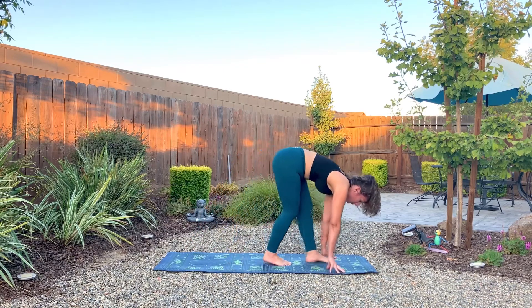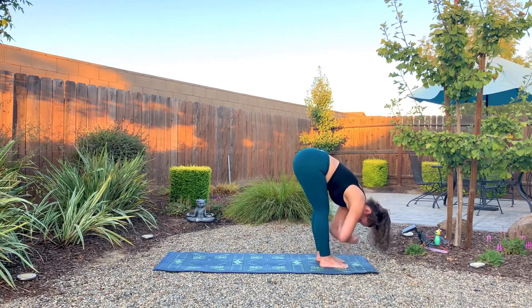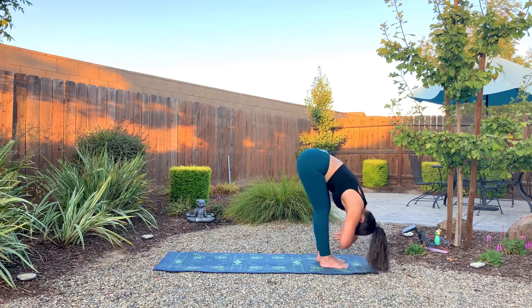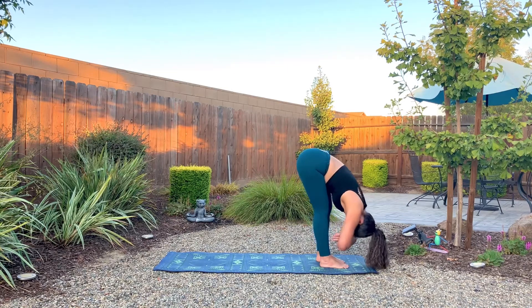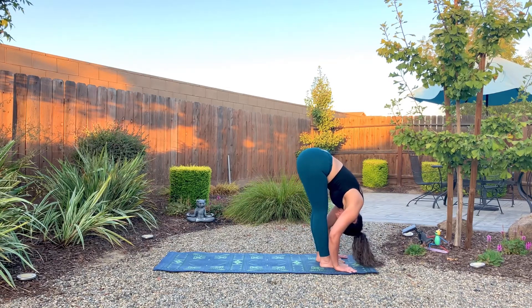Slowly walk all the way to the top of your mat. We'll come into a ragdoll fold, clasping each elbow in your hands. Relaxing here with a slight bend to the knees — or a significant bend, however you feel comfortable. Belly to the thighs. We don't want an overly rounded back, just a slight round in the upper back. Maybe we walk back and forth. Lower the hands, inhale for a halfway lift, create space, flat back. Exhale to fold — Uttanasana.